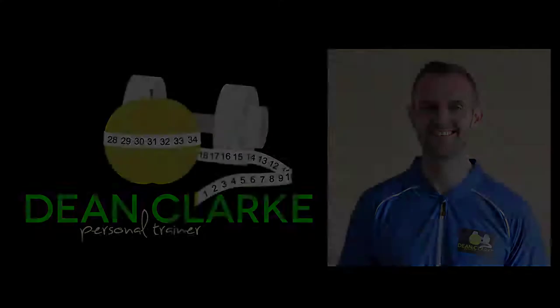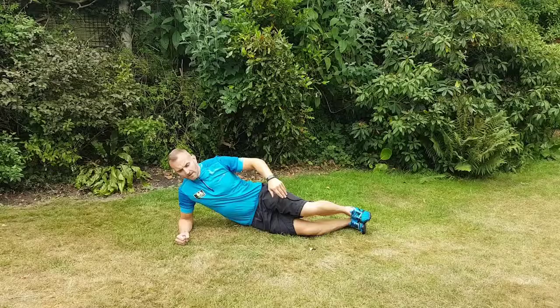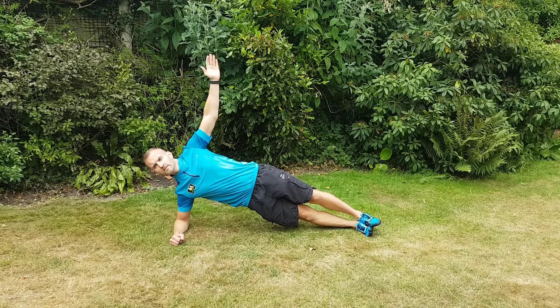Hi, this is Dean Clark with another short video of some of the exercises that I do with my personal training clients. This is a side plank — it's a variation of the plank. In the forward plank position, the only parts of your body touching the floor are your forearm and your feet. You want your hips up nice and high, and you'll really feel this digging into your obliques.